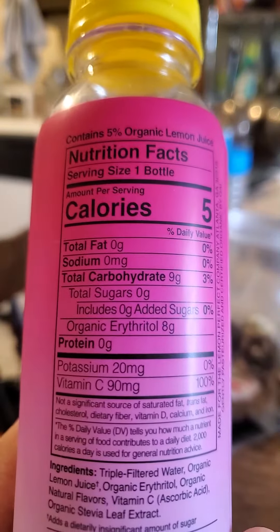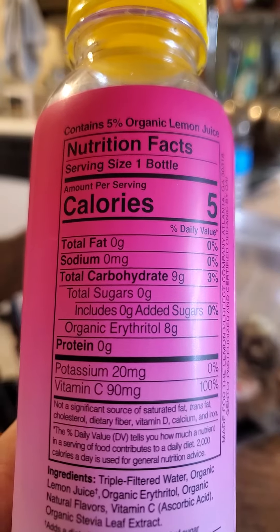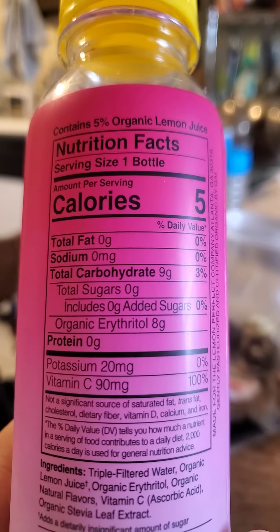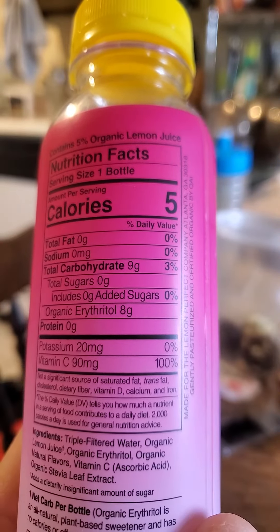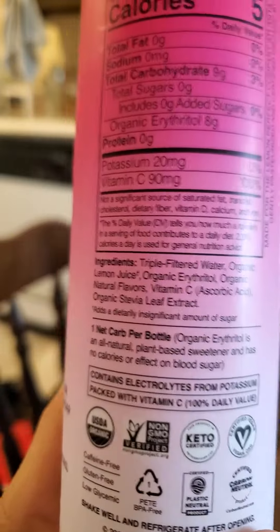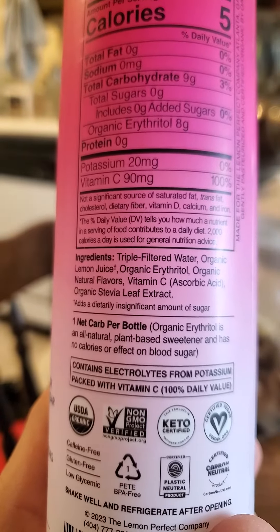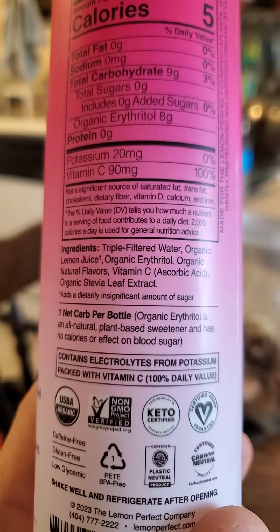Here are the nutrition facts: 5 calories per bottle, no fat, cholesterol, sodium, or protein. It has 9 grams of carbs, of which 8 are organic erythritol. And erythritol does not mess up your blood sugar, unlike sorbitol and xylitol, which do.